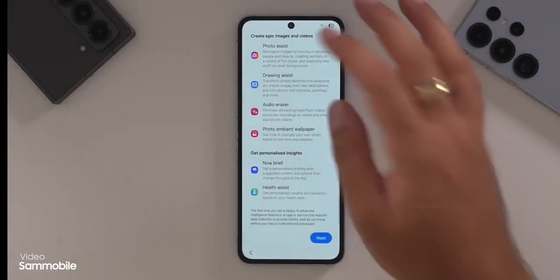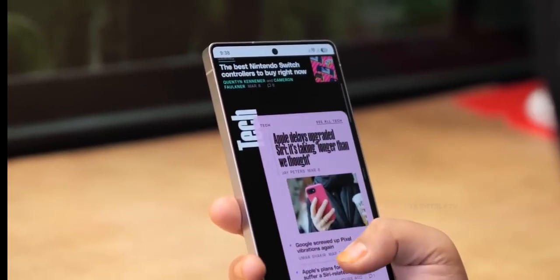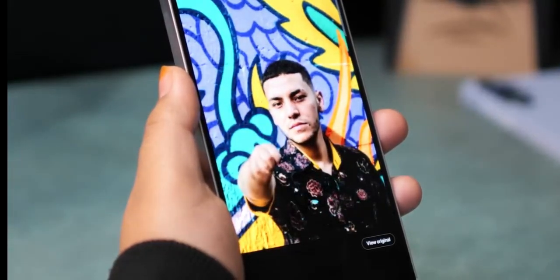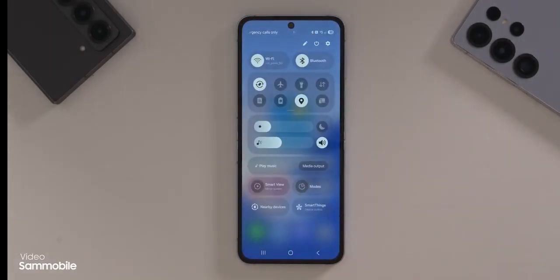Before anyone gets too excited or disappointed, this is an early build and very much a work in progress. It will launch alongside the Galaxy Z Fold 7 in July, and yes, there will be more features added. Judging by this preview, One UI 8 right now doesn't look all that different.